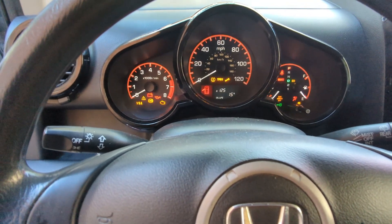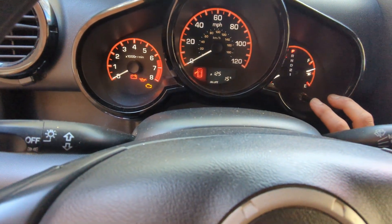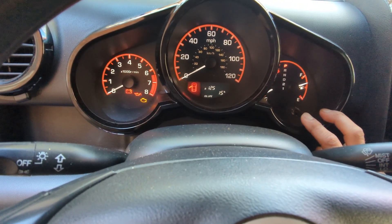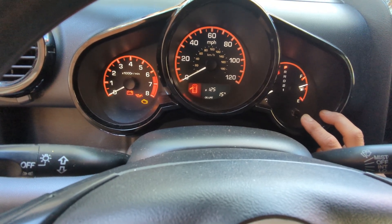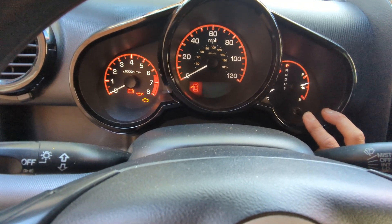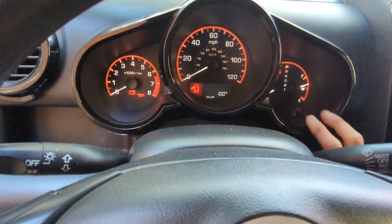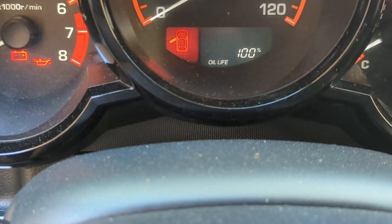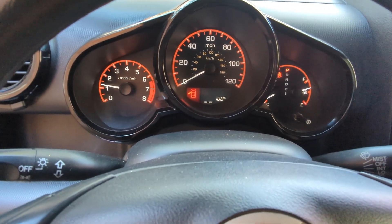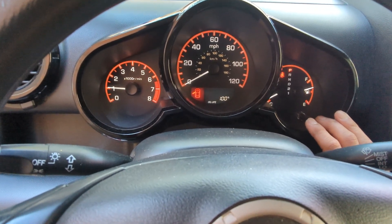The last thing we have to do is reset the oil life light. Go into your menu, select the oil life area, press and hold the button, and you'll see the oil light flashing. Then tap it again and that'll reset everything back to 100%. As you can see it's at 100% now. You can crank the engine and that annoying oil life light telling you it's time for a change — gone. It's beautiful.